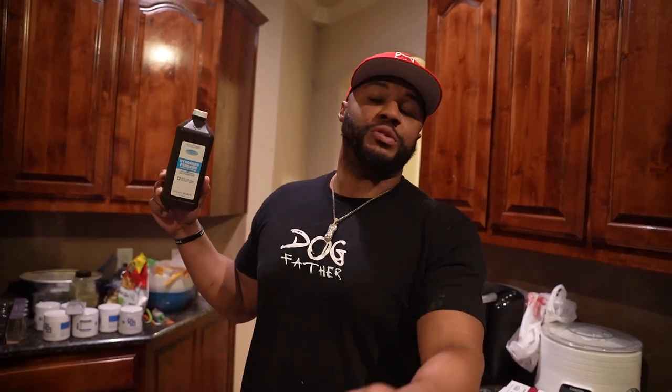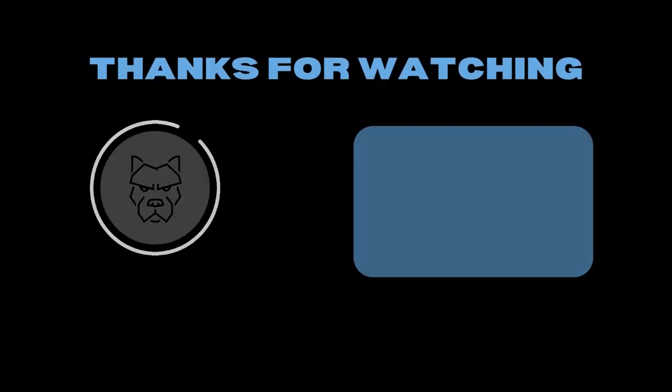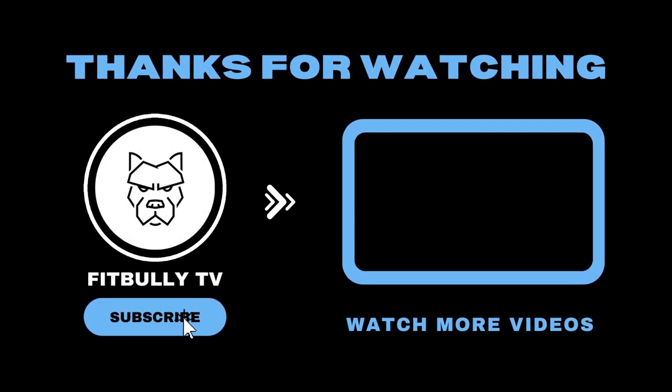Stay tuned. Take care of your dogs. I hate that we had to go through that. But I wanted to show you that even when reading the book — I repeat — it doesn't prepare you for that.